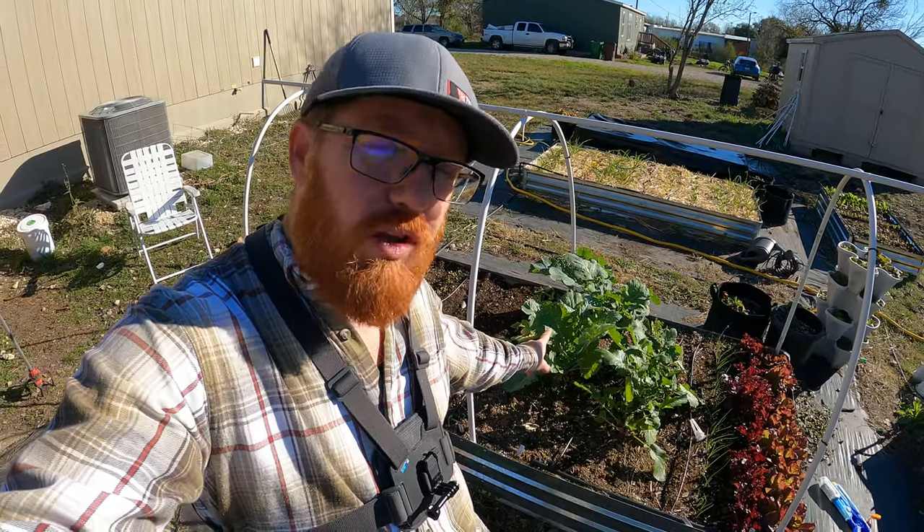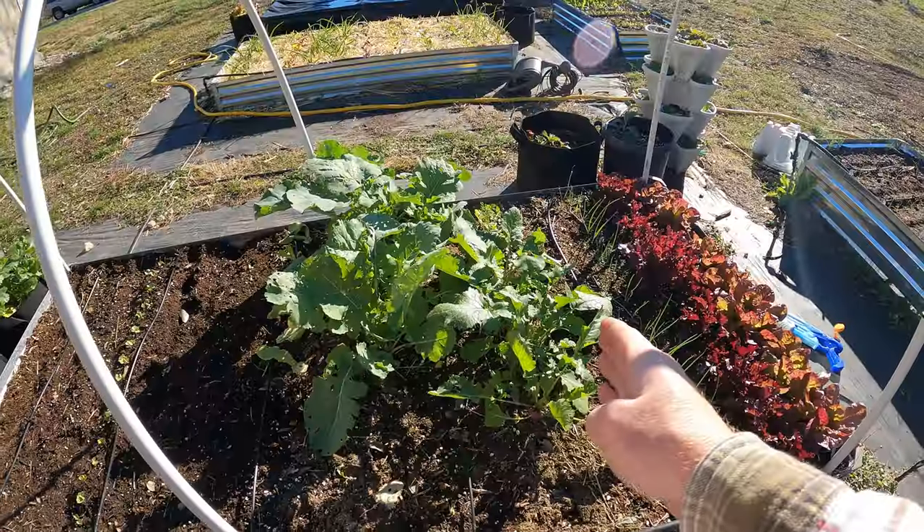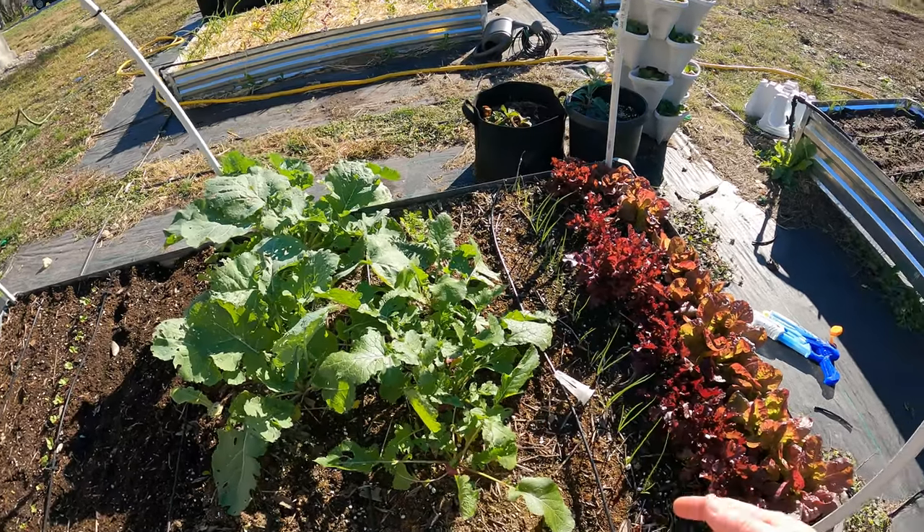At the moment I've got some root veggies that I need to go ahead and harvest first. I've got turnip on this side and rutabaga on this side, so I'm going to go ahead and pull these up.